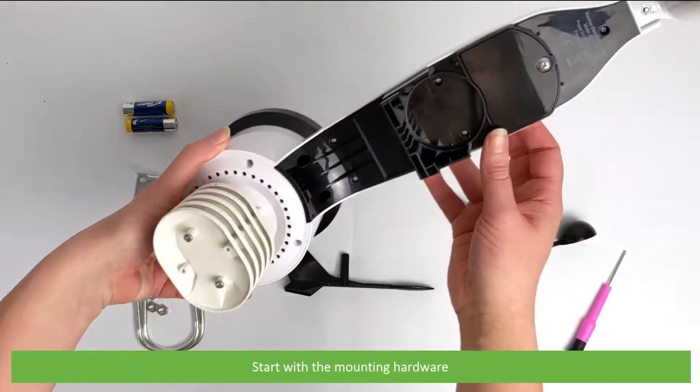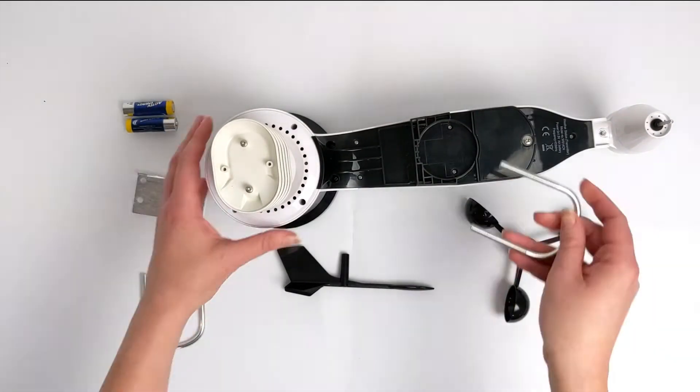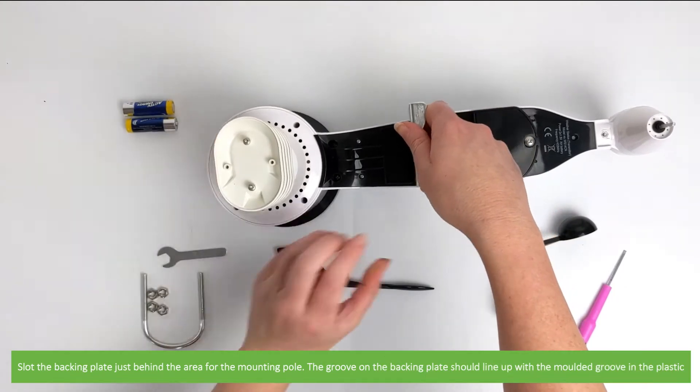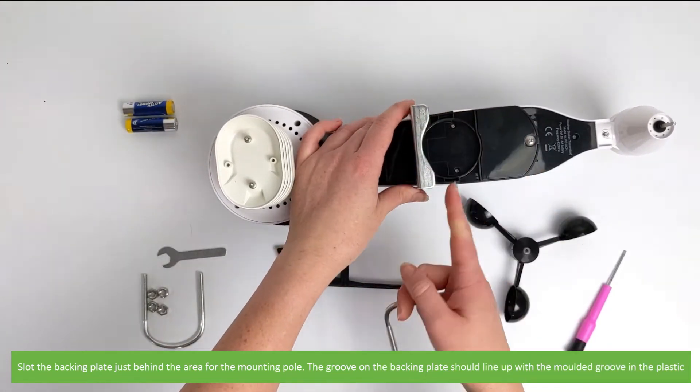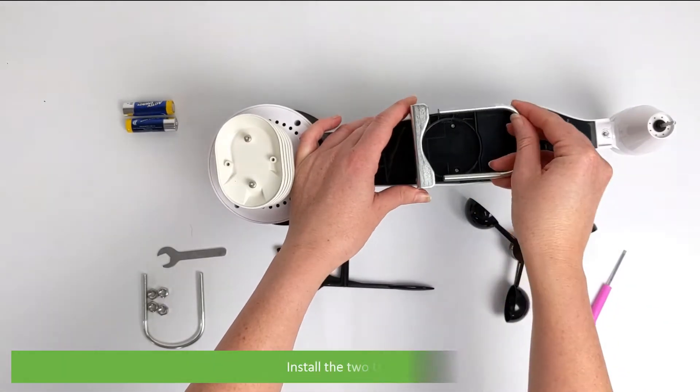Start with the mounting hardware. Slot the backing plate just behind the area for the mounting pole. The groove on the backing plate should line up with the moulded groove in the plastic. Install the two U-bolts.